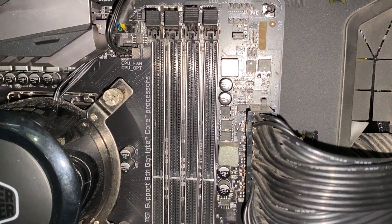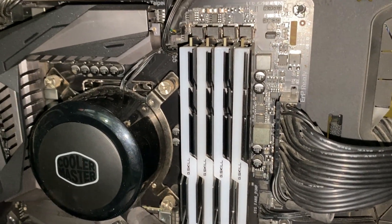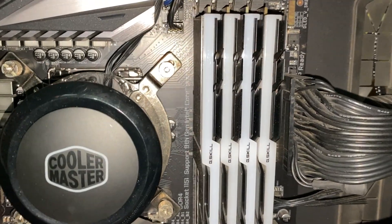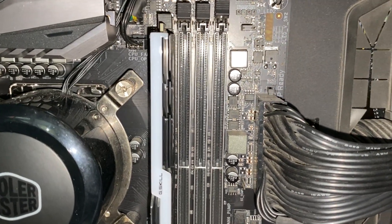Now what if you have four RAM slots and four RAM sticks? Just fill all the slots up — it will be running in dual channel mode by default. Finally, if you have a single stick of RAM, just install it into any slot you want. There's nothing else to do in that case.